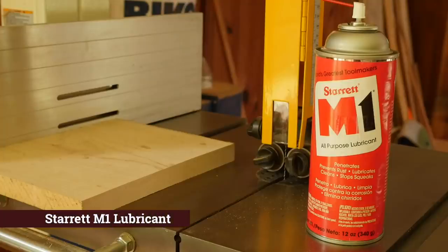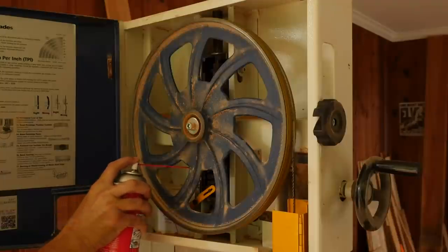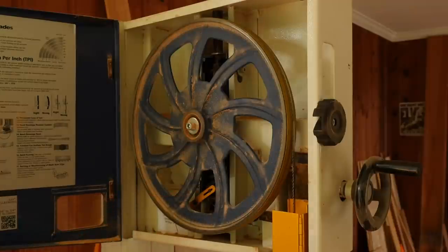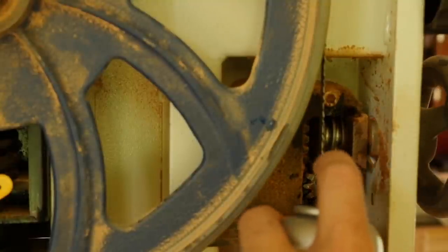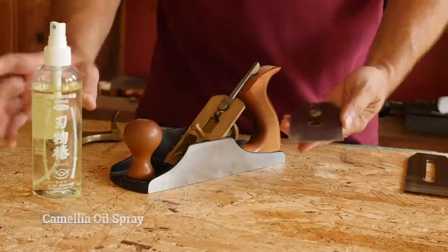Starrett's M1 Lubricant is an easy-to-apply aerosol lubricating protector that is petroleum based. While it lubricates, it dries, leaving behind a micro-thin coating for protection that will not attract dust and dirt like standard lubricating oils. It's a good choice for the mechanisms on your tools that need lubricating and that are in a high-dust environment like table saws or band saws.